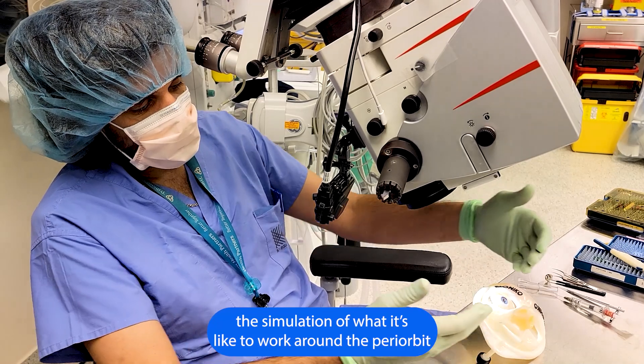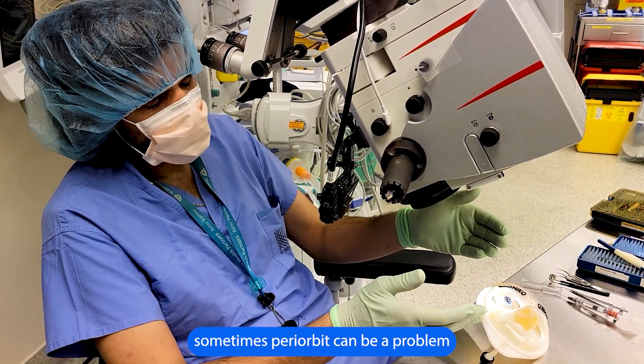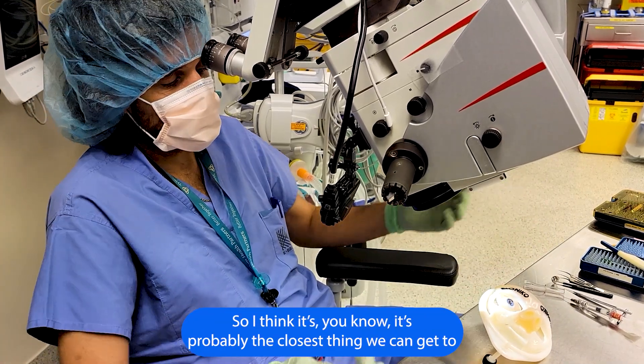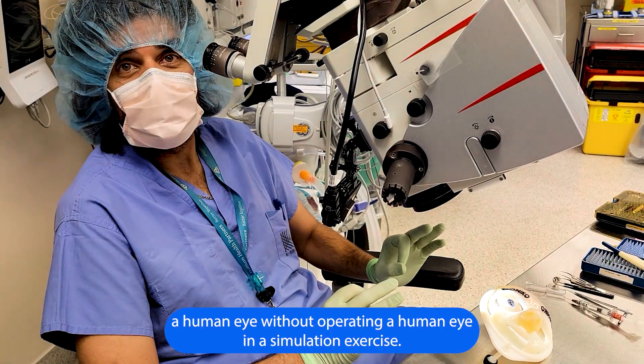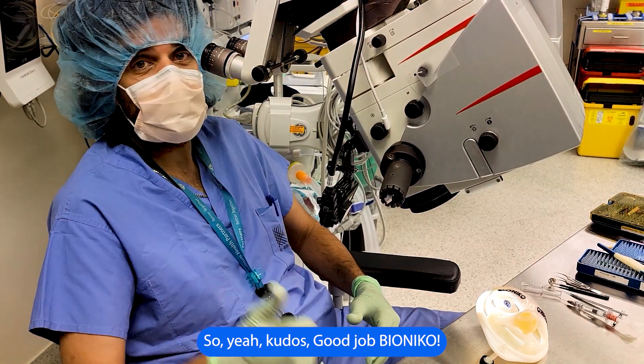The system gives us a simulation of what it's like to work around the periorbital. Sometimes periorbital anatomy can be a problem if you're not taking into account planning decisions and the right approach. I think it's probably the closest thing we can get to a human eye in a simulation exercise. Kudos, good job by Nicole.